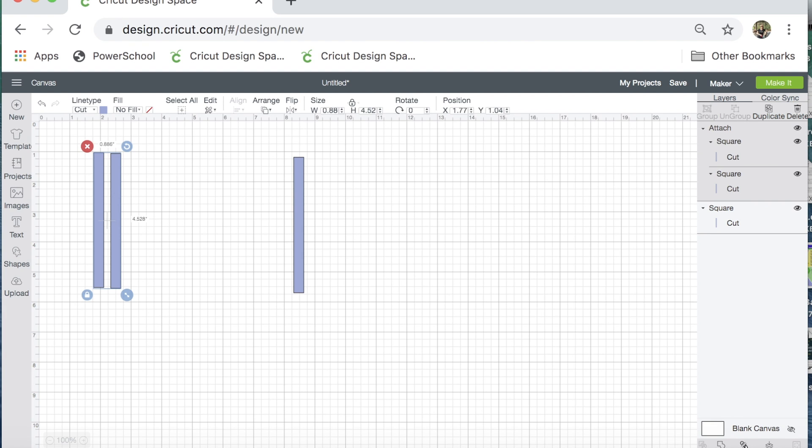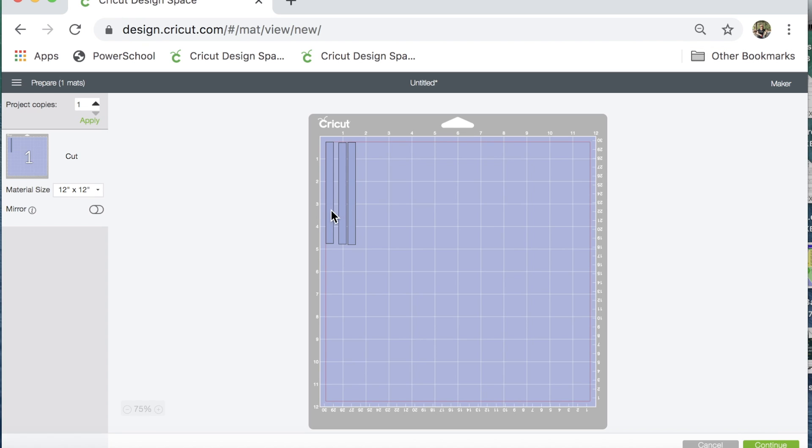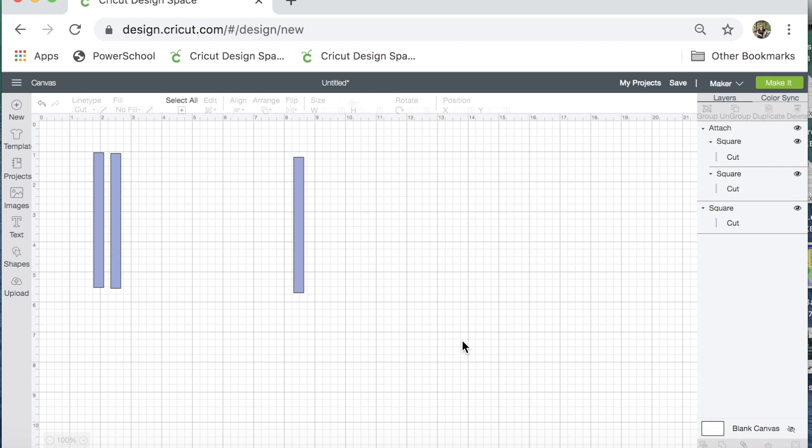If you're familiar with Attach, you know what that does. If you're not, it just means that when I send this to my maker, they are going to stay together just like they are there. This is my third one over here — I can move it wherever I want to, but these are going to stay attached together when I send it to my maker.